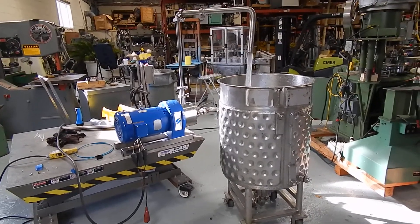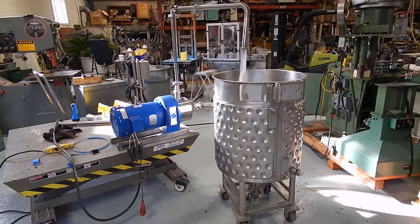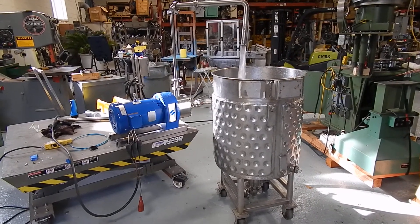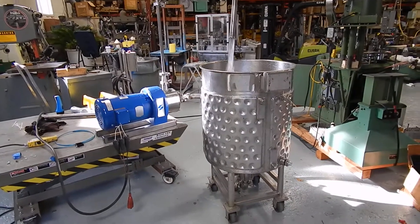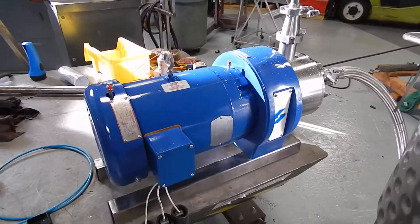Hi, Dave Matthews from Champion Trading. What we're demonstrating today is the final testing on a Silverson 450 LS inline homogenizer emixer. We've hooked it up to water and we're test running on 440 volts right now.